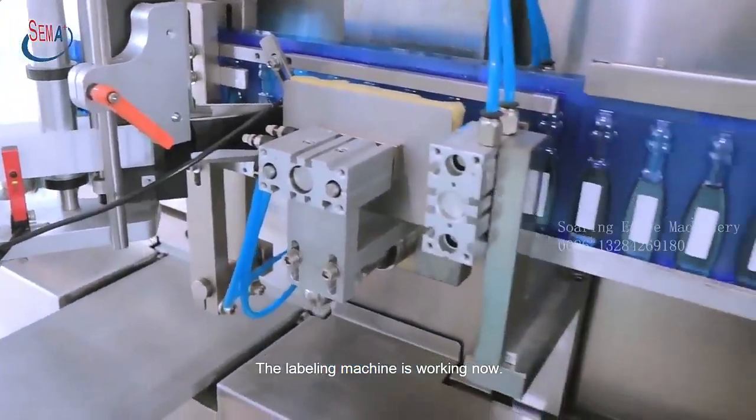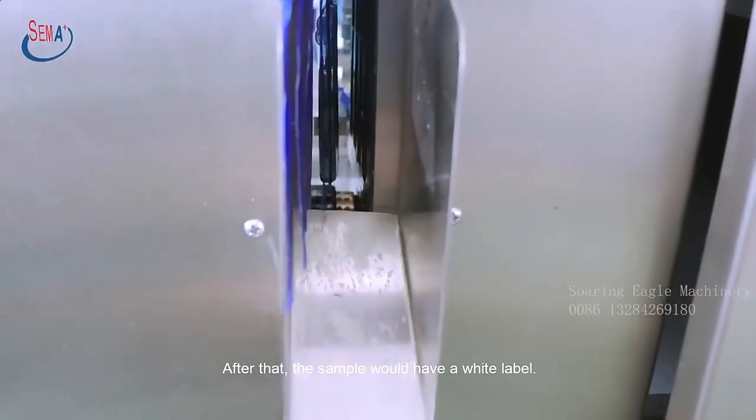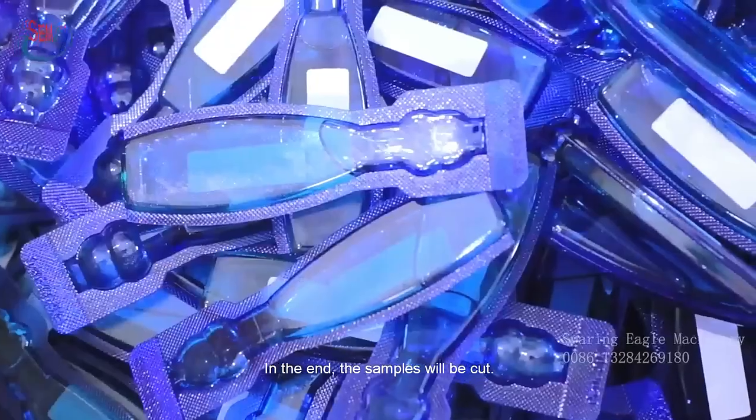The labeling machine is working now. After that, the sample would have a white label. In the end, the samples will be cut.